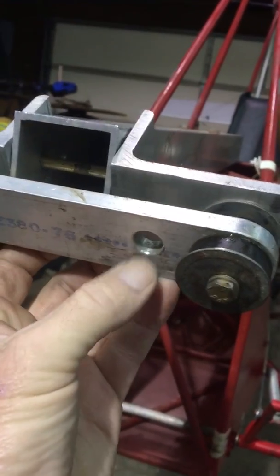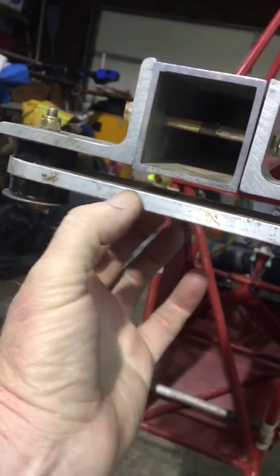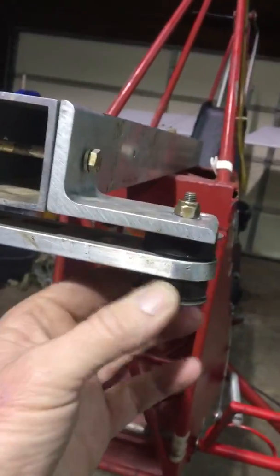As you can see, the engine bolts would go through these holes here solidly, and then through the motor mounts right here.